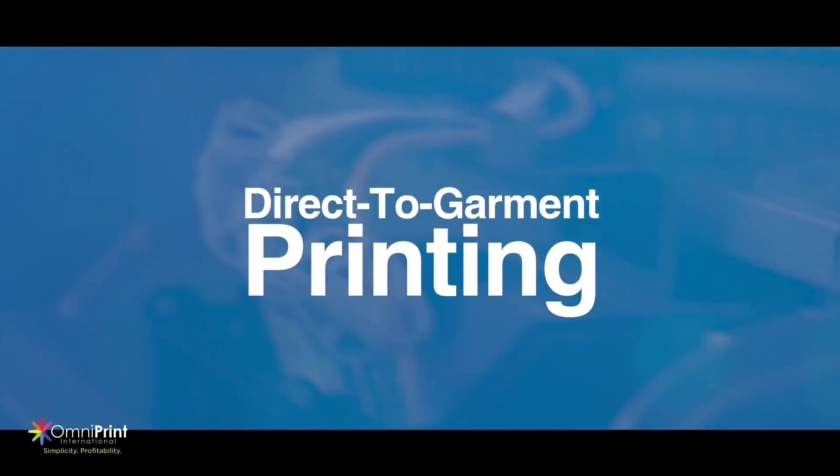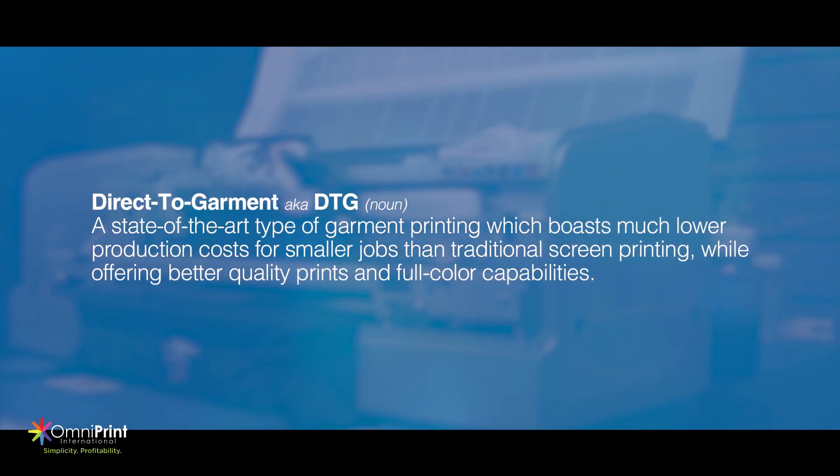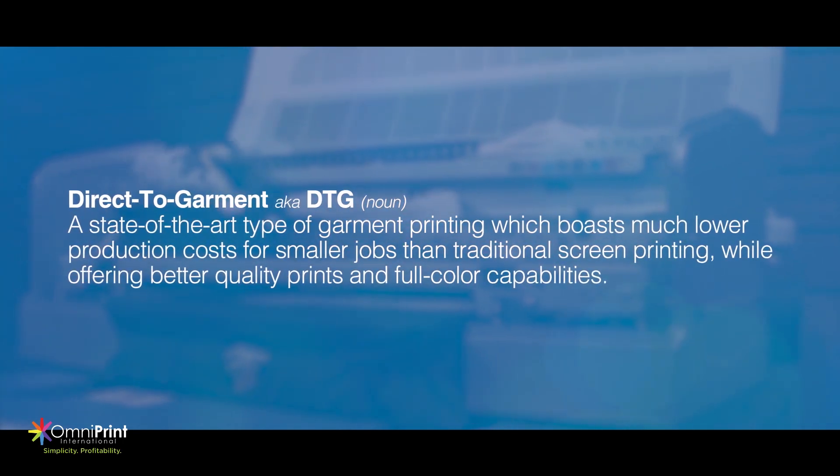Direct-to-Garment Printing, also known as DTG, is a state-of-the-art type of garment printing which boasts much lower production costs for smaller jobs than traditional screen printing, while offering better quality prints and full-color capabilities.